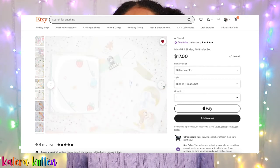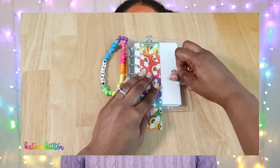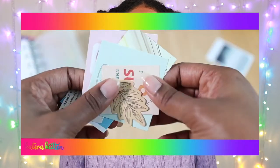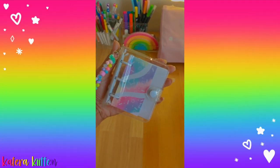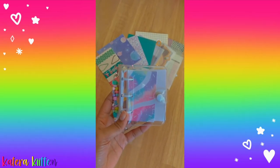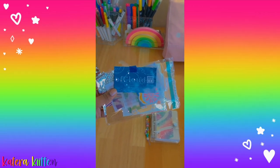Luckily, both came in a set. For the A7 ring binder, I got refill paper to go along with it, a little pouch I could put in the back, a ruler, and different stickers. And then the mini three ring binder came with a cute little beaded key chain, as well as some stickers, some blank refill paper, and other different deco items.